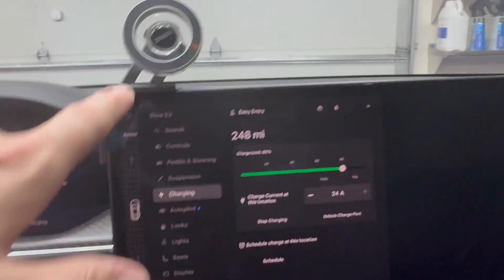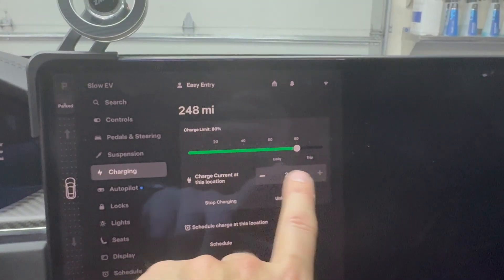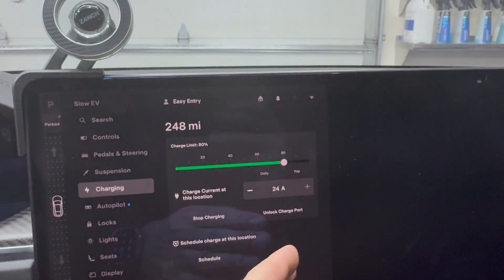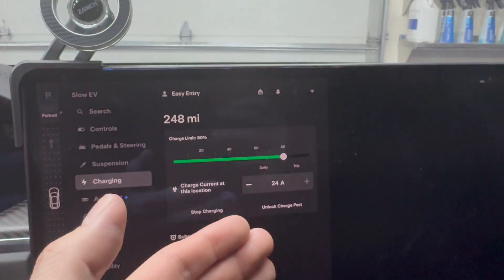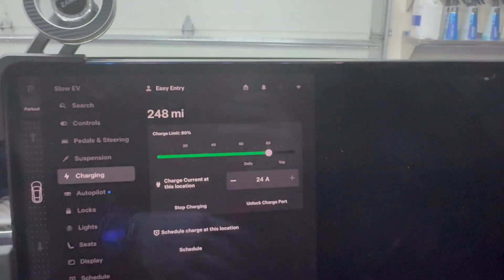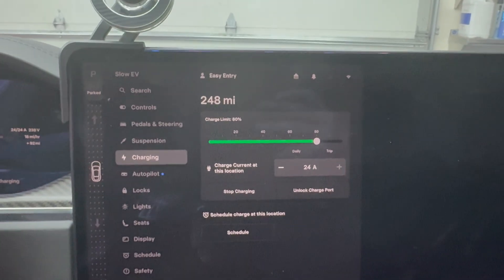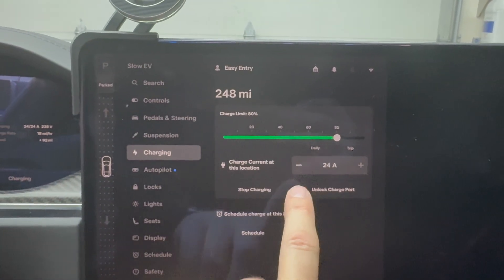If you go into your settings and click charging, it's going to open up this menu right here. You're going to see the amperage. If you're going to use this technique with a dryer splitter, it might default to 32 amps. Most dryer outlets are going to be on a 30 amp breaker, so it's going to trip if it's set to 32. Go ahead and scale that down to 24 amps — that will ensure your breaker is not tripping, because the worst thing would be: you're sleeping overnight, you plug in your Tesla, 20 minutes later the breaker trips and you're not getting any charge.